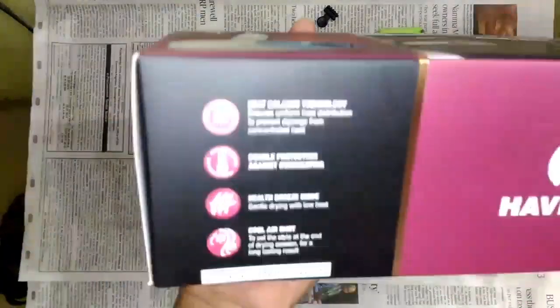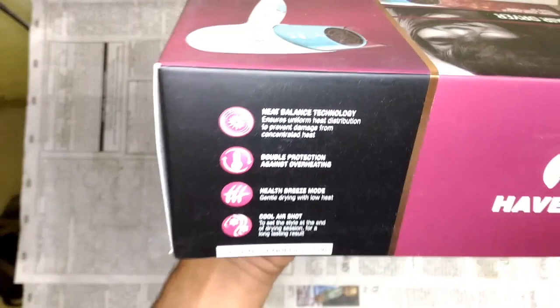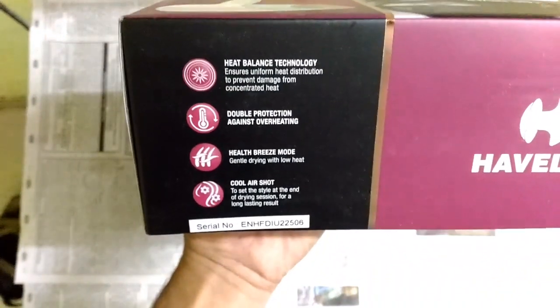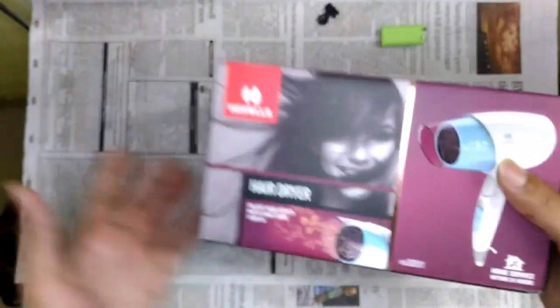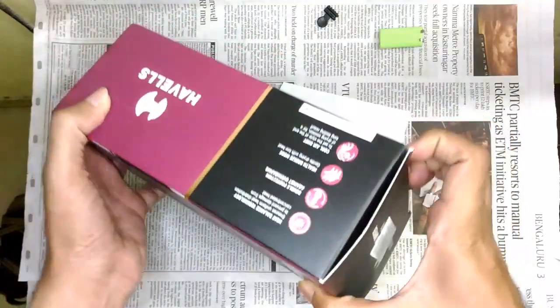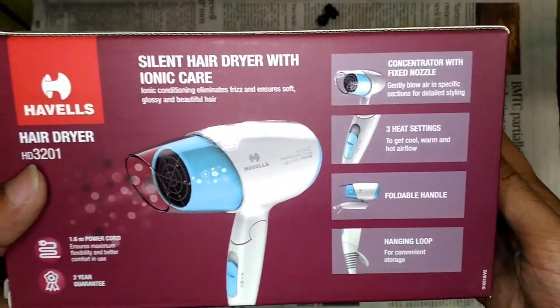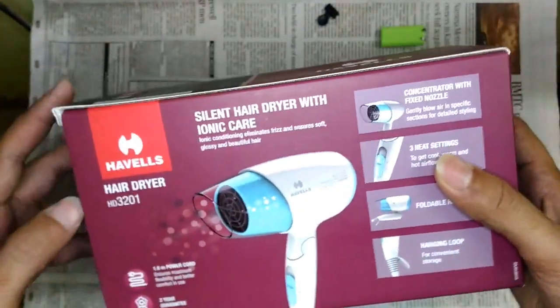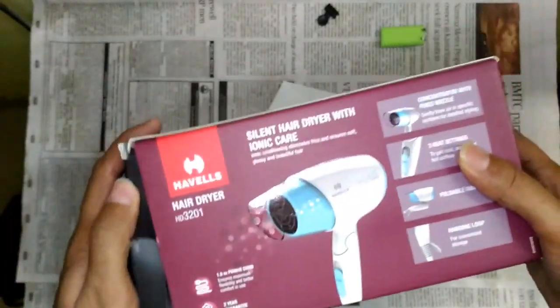Looking at the features listed on the box — it has heat balance technology, a cool shot, and three heat options: cold, warm, and hot — same as the Nova. But this one is a little more powerful. The other side mentions a 1.6 meter cord length, a two-year guarantee, and it's described as a silent hair dryer with ionic care.